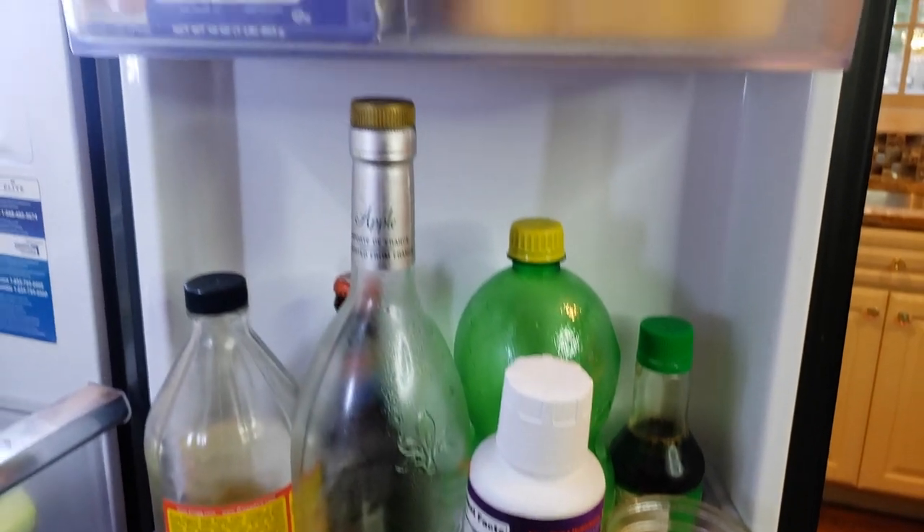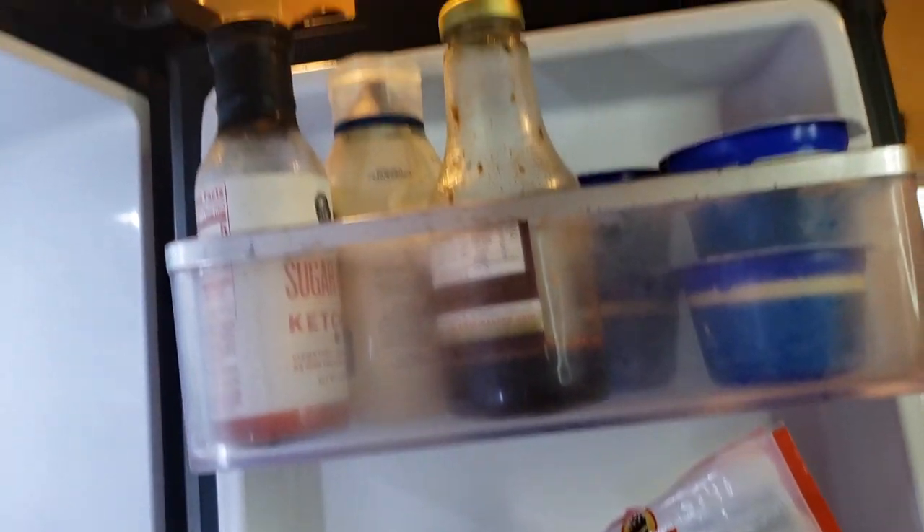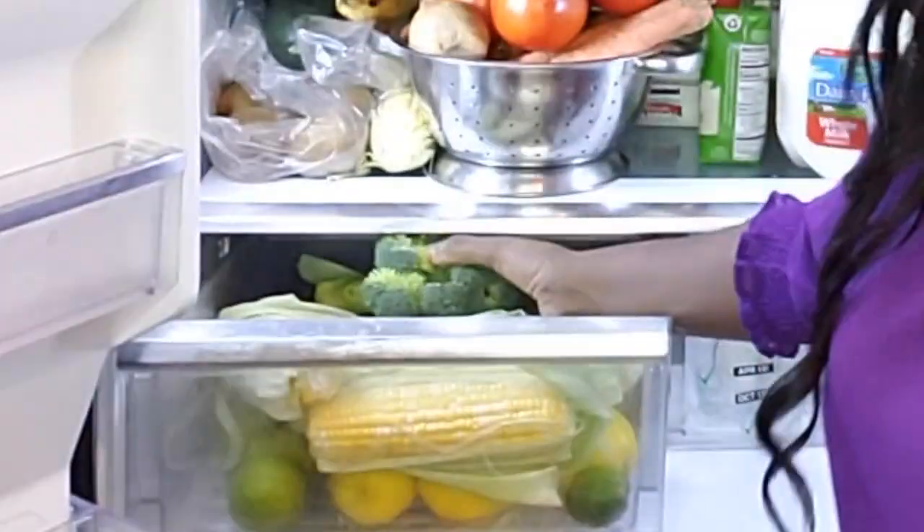I am giving you guys a little close up. As you can see, the fridge is not organized. No item has a home in there.